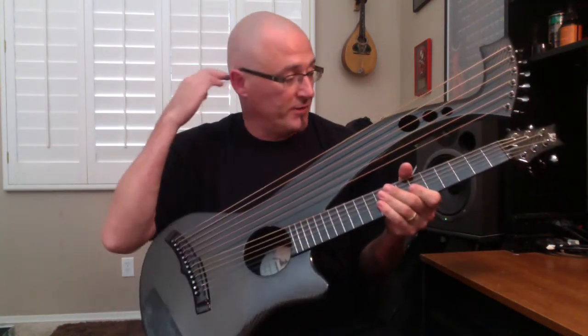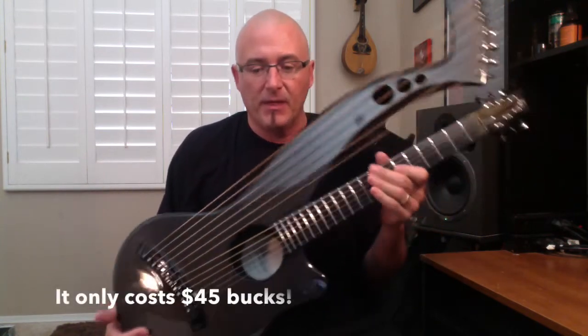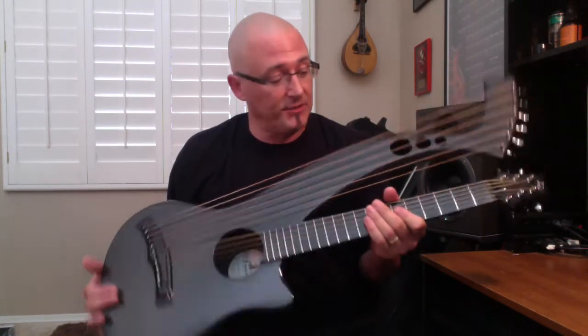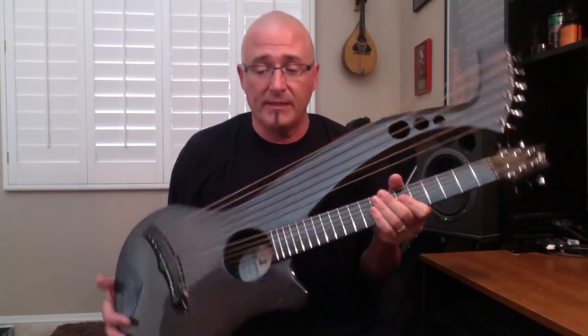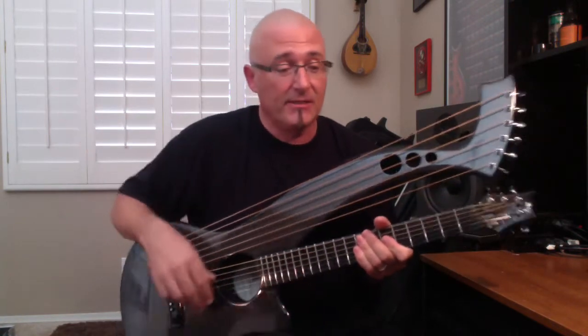This is where McNichol Guitars is offering to send the guitar around the country to players. It's an offer I just couldn't pass up. They're basically sending this instrument around the country to players that are interested in checking out the harp guitar and learning more about its form and its function. You basically get to keep it for a week and then they send you a FedEx tag and you get to send it to the next guy. So it's a win-win.